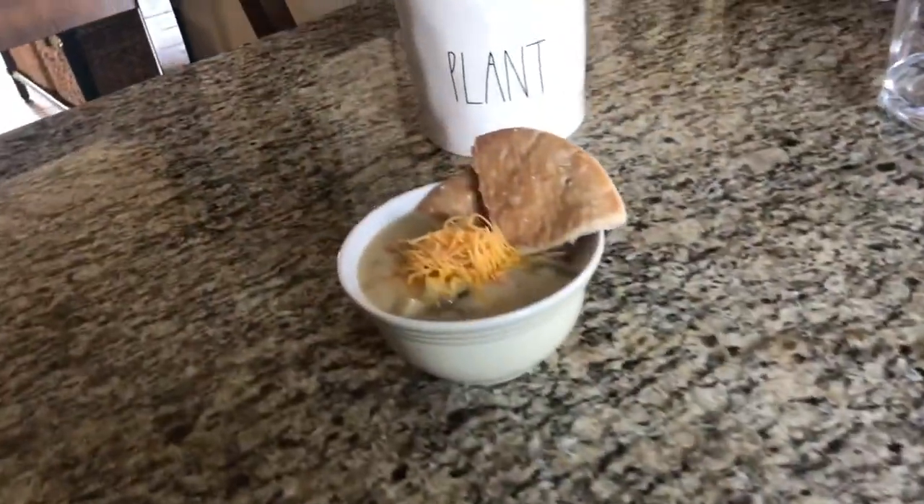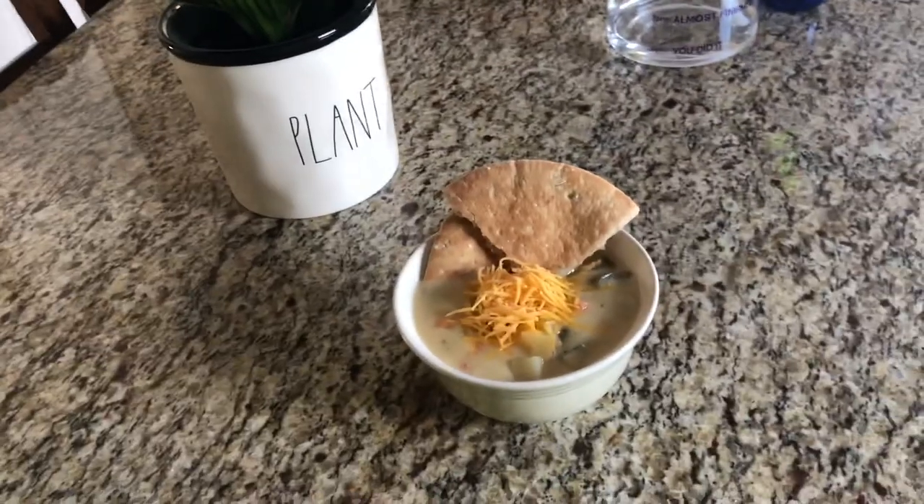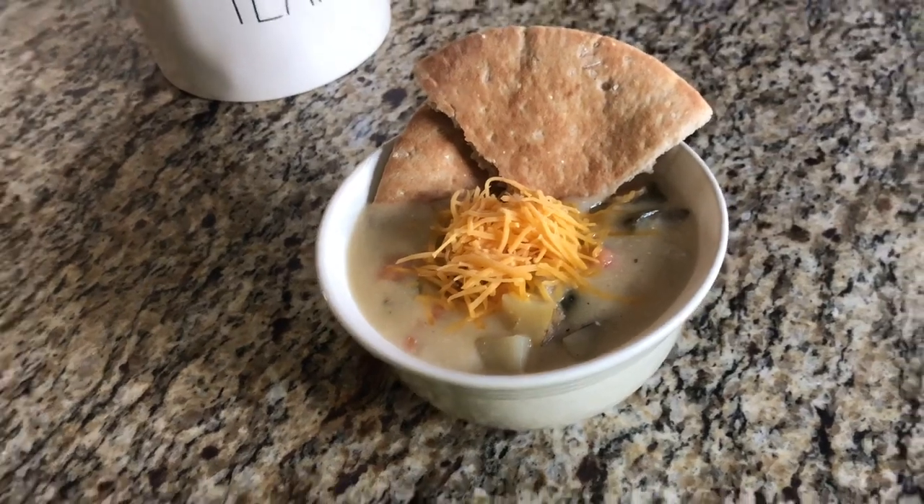I serve this soup with a little bit of shredded cheddar cheese on top and some cut up pita wedges and it was fantastic. Guys, you have to try this one. It's so good.